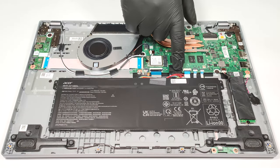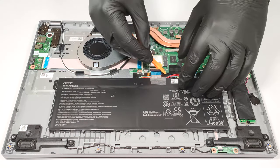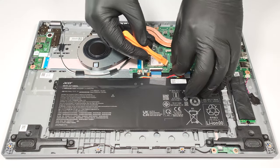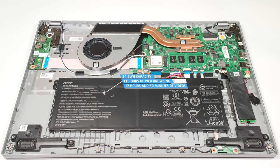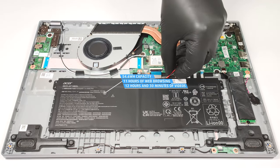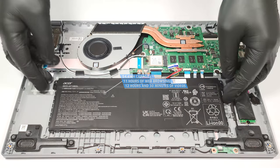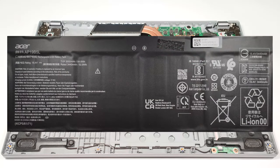The battery is a 54.6Wh unit. As always, your first task is to detach the battery connector from the motherboard. The battery life is good — the capacity is enough for 11 hours and 7 minutes of web browsing and 12 hours and 30 minutes of video playback. The battery isn't held in place with screws, so it's pretty easy to remove.